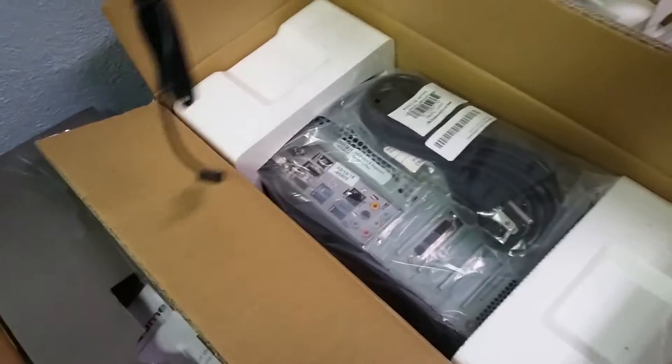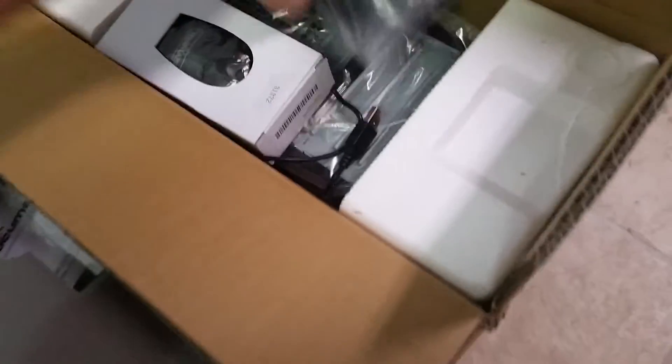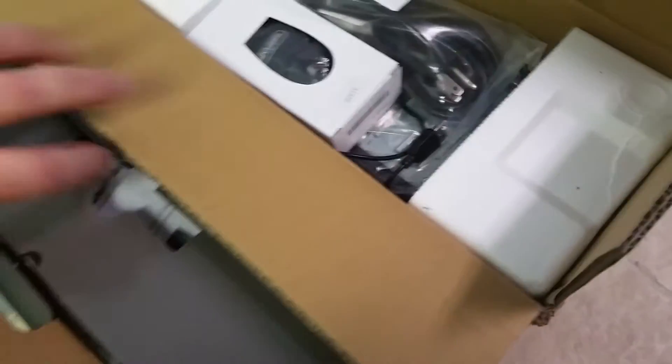Box number two was the monitor, then the PathPilot computer, and there are cables.